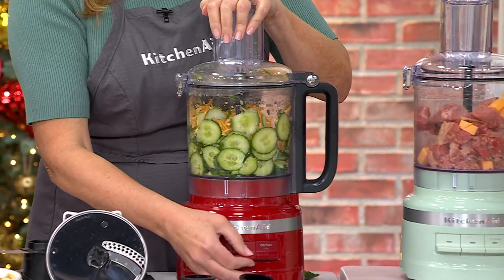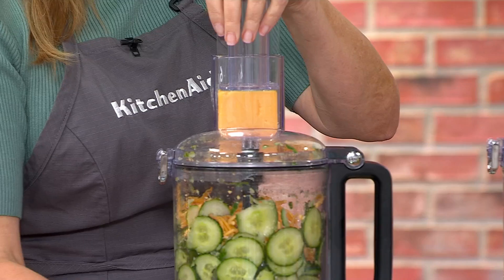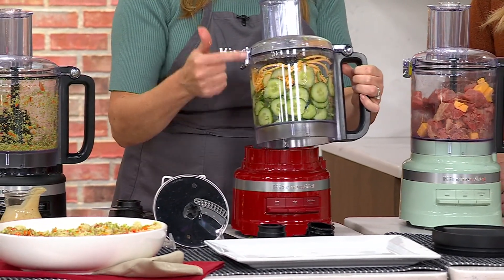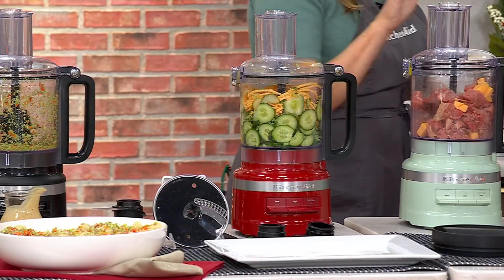It smells so fresh. And you know the stuff you buy pre-shredded has anti-caking agents added. Look at that — cucumber, shredded cheese, in seconds. So quick and easy. It's going to save you time.